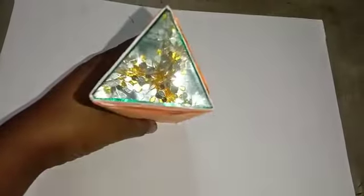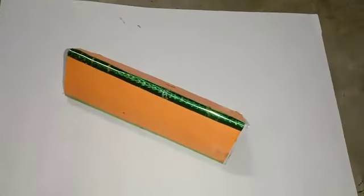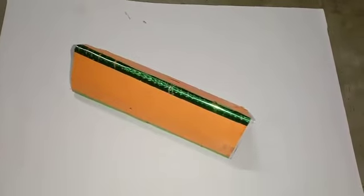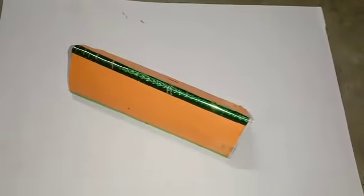A kaleidoscope is an instrument or toy containing inclined plane mirrors which produce multiple reflections of colored glass pieces and create beautiful patterns.